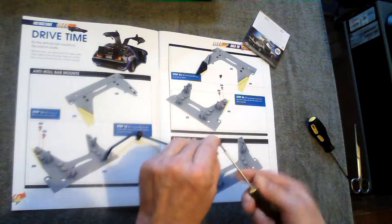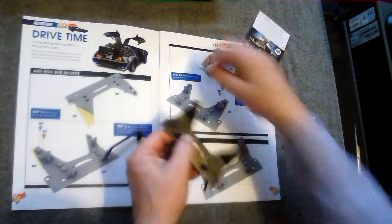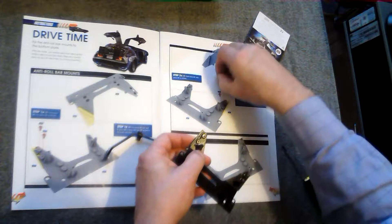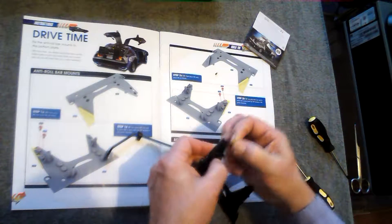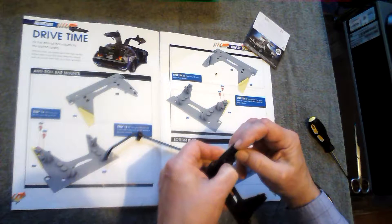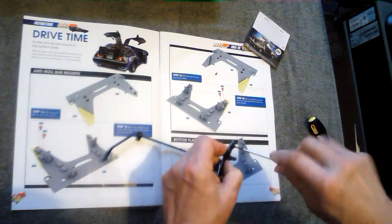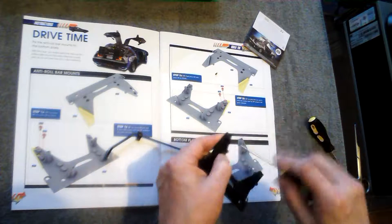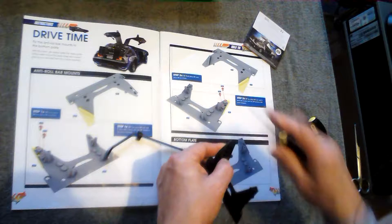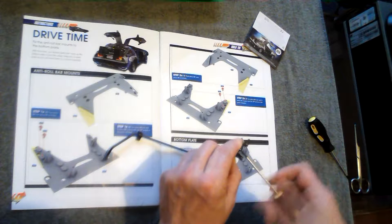That's one, two — and then you just do the same on the other side with two more AP screws.